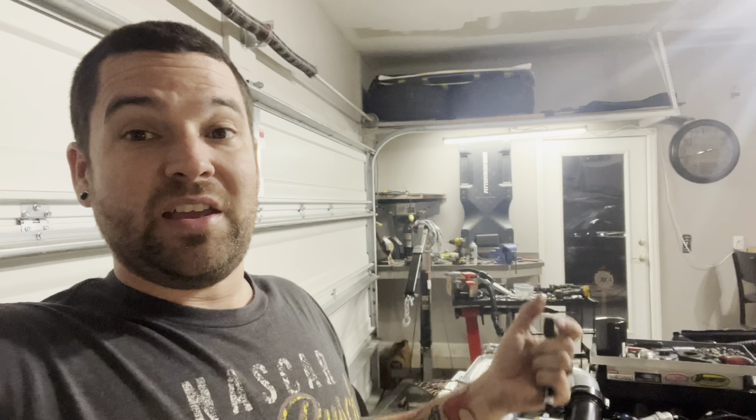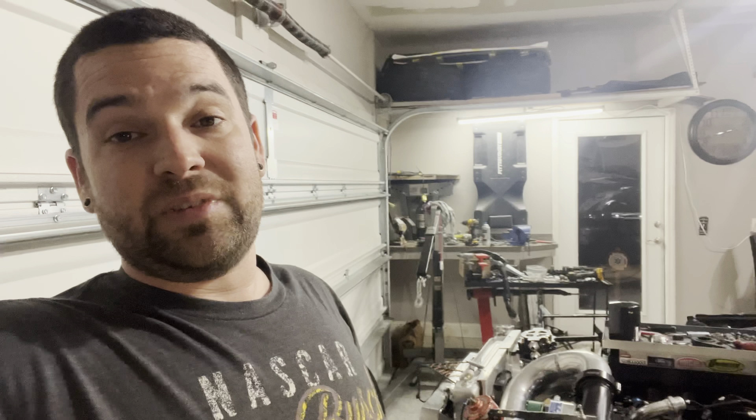I try to respond to everybody's comments and help everybody out. Hopefully if you're new you'll stick around, because I'm going to teach as much as I learn and spread every bit of knowledge I can to help others — because that's what I like to do. If you're new, go ahead and subscribe, smash that bell button, and I'll catch y'all on the next update. Thanks y'all.